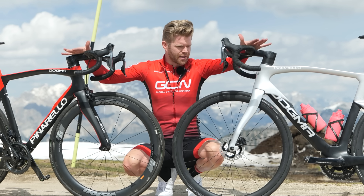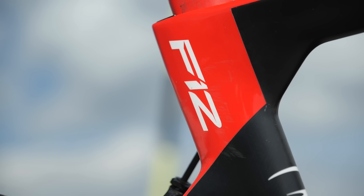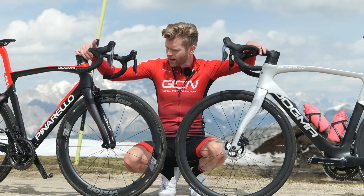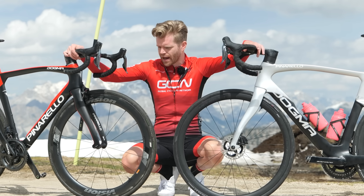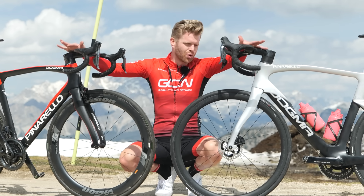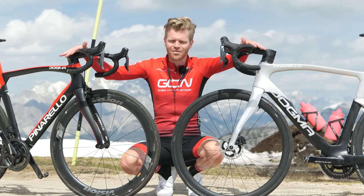These are the two bikes lined up for this comparative test. We've got the Pinarello F12 rim brake version with Shimano Dura-Ace direct mount calipers, and the newer Pinarello F with hydraulic disc brakes, also Shimano Dura-Ace. They're very, very similar.